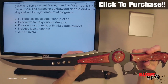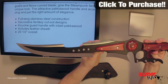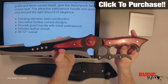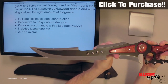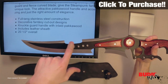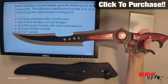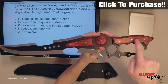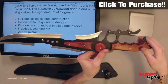This Steampunk Fantasy knife features the best of the old world mixed with the best of the new world. It features a full-tang stainless steel construction — one solid piece from the bottom of the handle all the way to the tip of the blade. It's got decorative fantasy cutout designs on the blade, on the bottom of the blade, and at the base right near the handle. It's got a knuckle guard handle with inlaid pakkawood, a beautiful shade of red, on both sides.